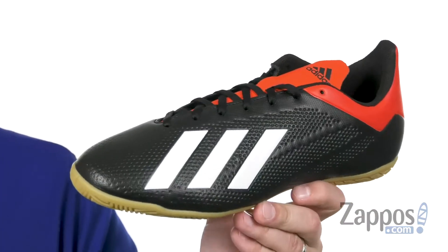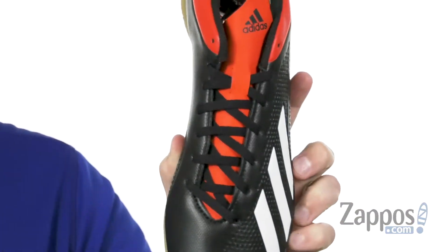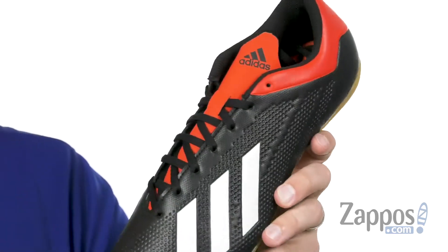Hey everyone, my name is Richard from Zappos.com and this is X18.4 from Adidas. These have a super sturdy synthetic upper with that embossed detailing throughout to give you added control. You do have that lace-up system here on top that kind of curves over the side of the foot to really give you a locked and secure fit.